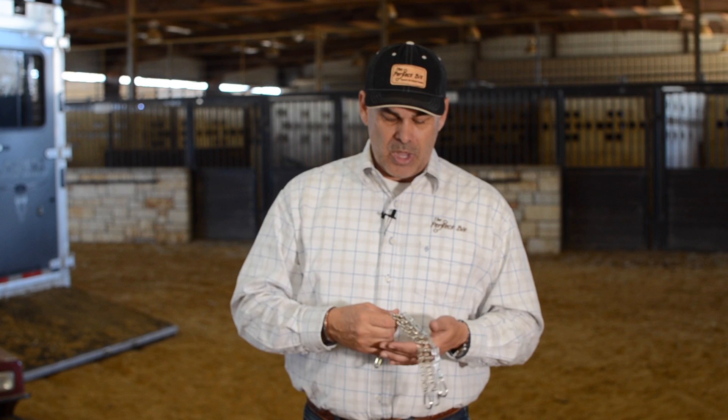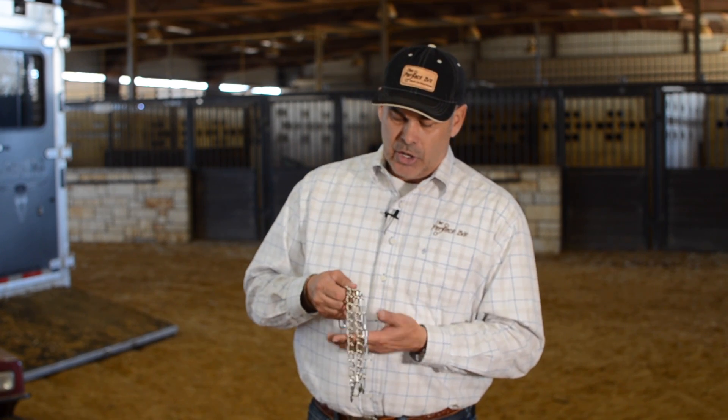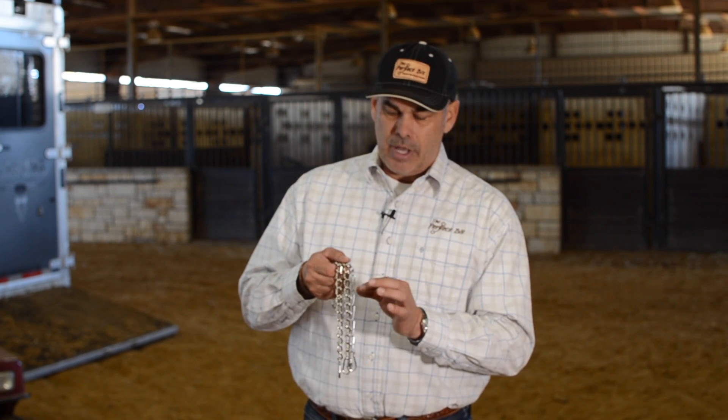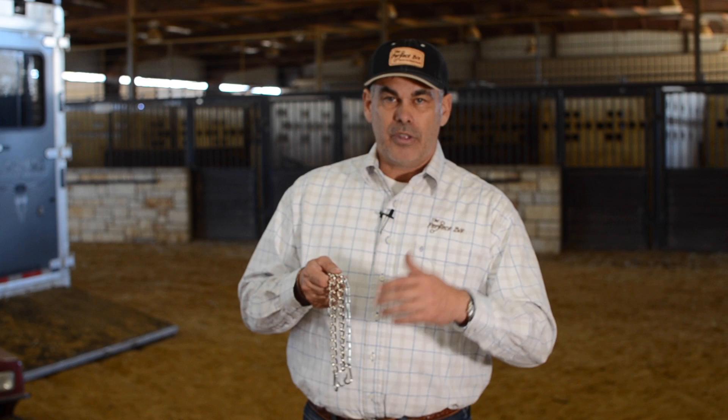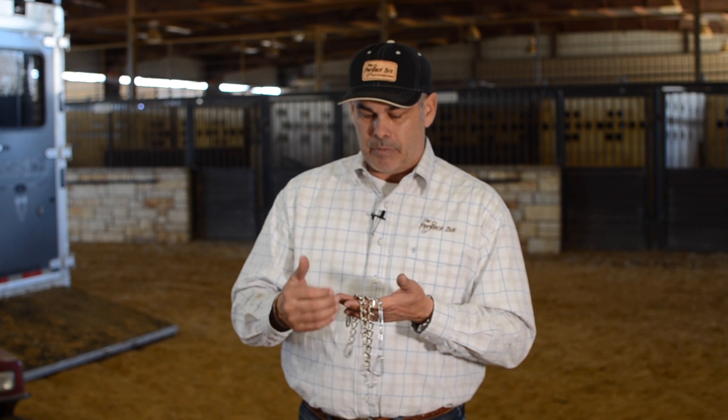So your curb chain works the same way. We provide three different kinds of curbs and they're different sizes. This is the least amount, this is the middle of the road, and this is a little bit sharper. So if I need more whoa, more rate, I'm obviously going to go to the sharper. If I need less, I'm going to the bigger.